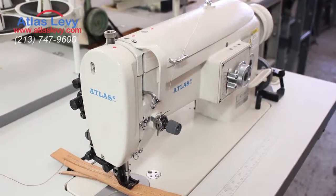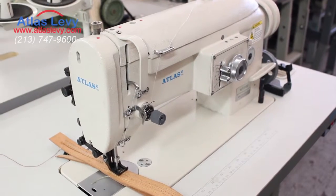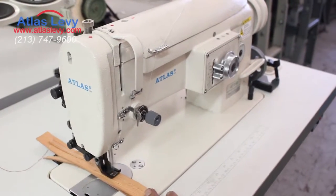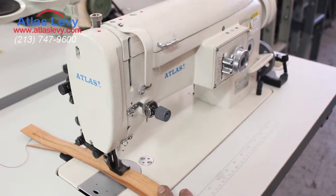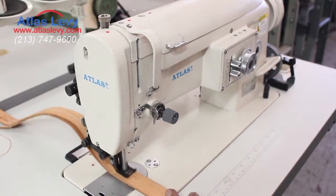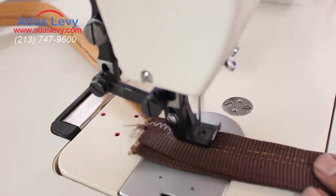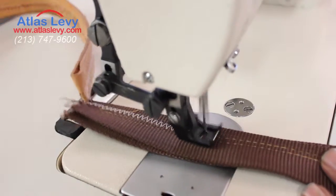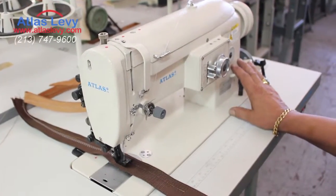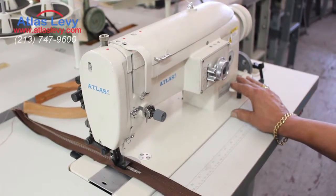We're introducing the zigzag and straight machine AT2153, so you can sew heavy stuff on it — denim, whatever you want. Right now I'm sewing this letter and I'm going to continue going on this. And also you have reverse — if you want the reverse, it's coming back, as you see.